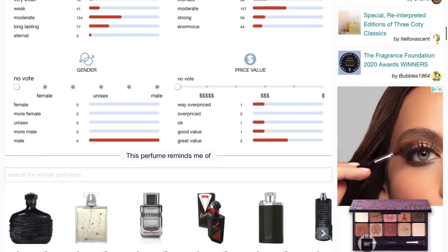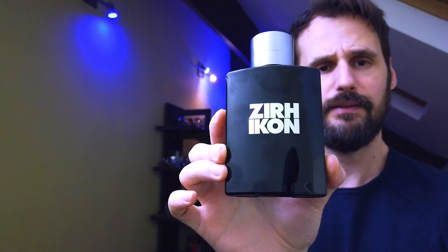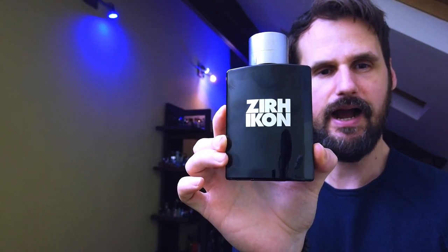I usually do my research properly and I also did it with this one, but I trusted the reviews and the comments and the votes on Fragrantica, and I ended up buying something that I do not want anymore or even have in my collection. I ended up buying this fragrance, Zirch Icon, which is supposed to be like one of those cheap hidden gems, but that's not the reason why I blind bought this.